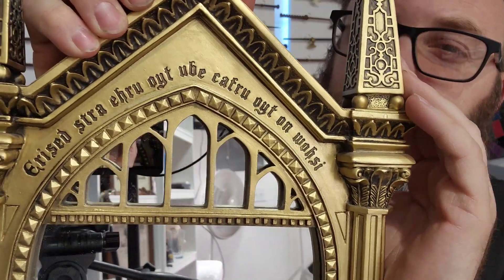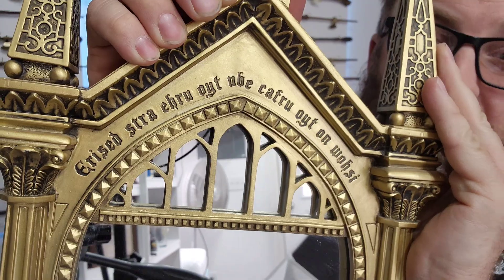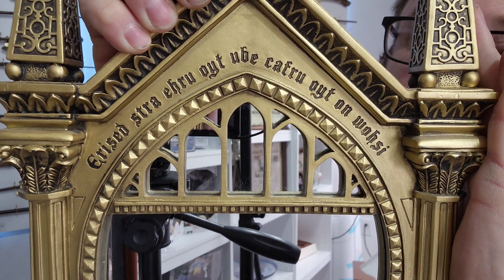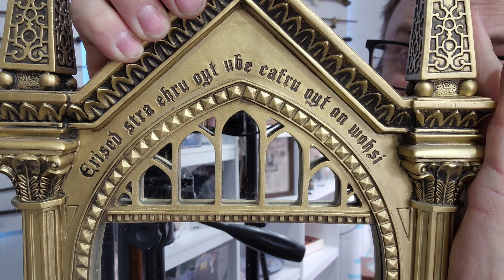If you look closely, you'll see this message written in what seems to be a different language, but I'll give you a hint — it's actually written backwards. If you take a look and actually try to read it along with me, it says: "I show not your face, but your heart's desire." The Mirror of Erised shows you your heart's deepest desire.